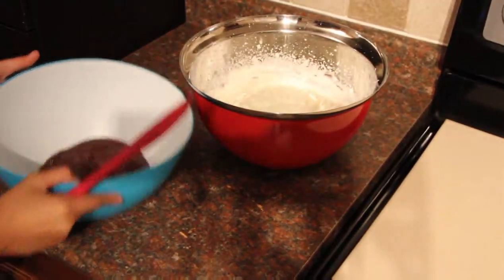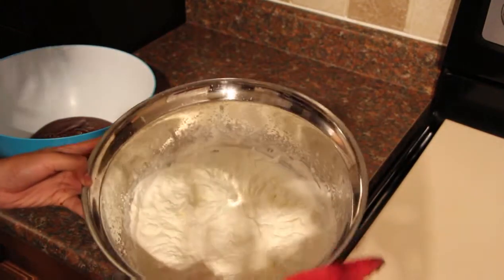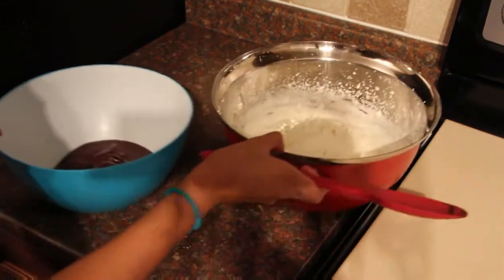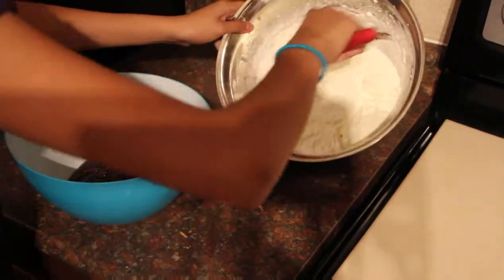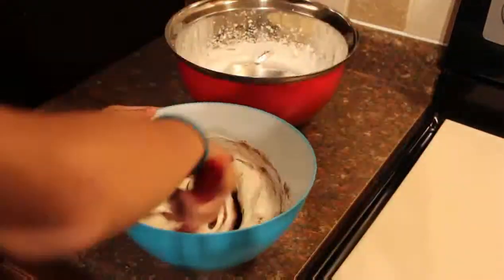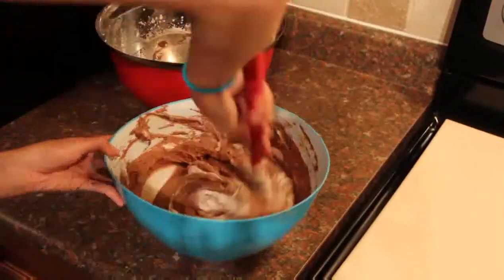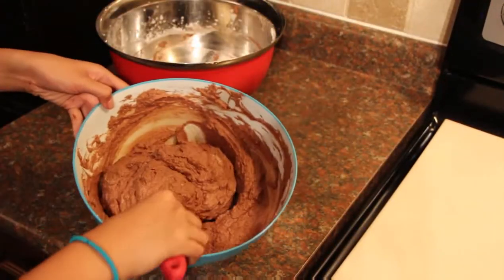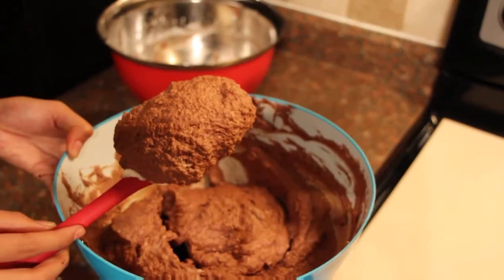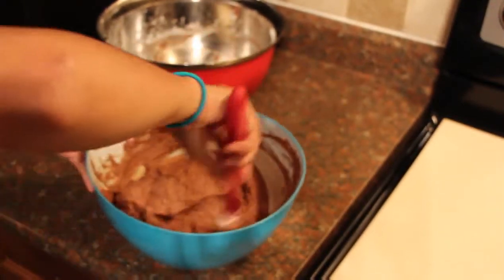What I just did is put the chocolate in the bigger bowl. You have to fold in the whipping cream into the chocolate, not the other way around. You want to fold in a scoop at a time. See, this is what you want — really good, really light chocolate mousse.